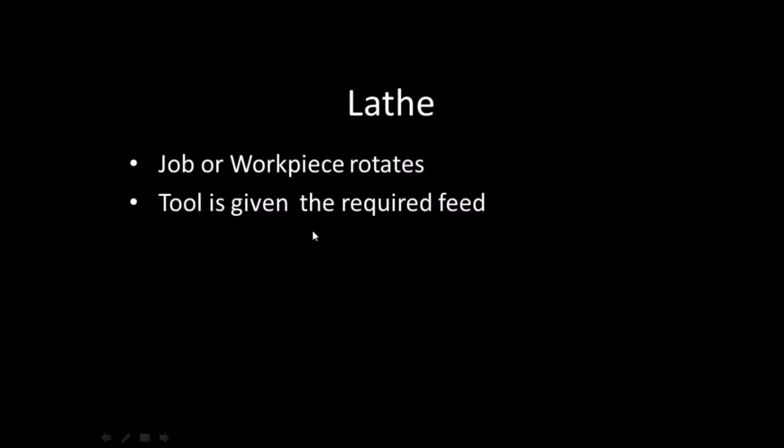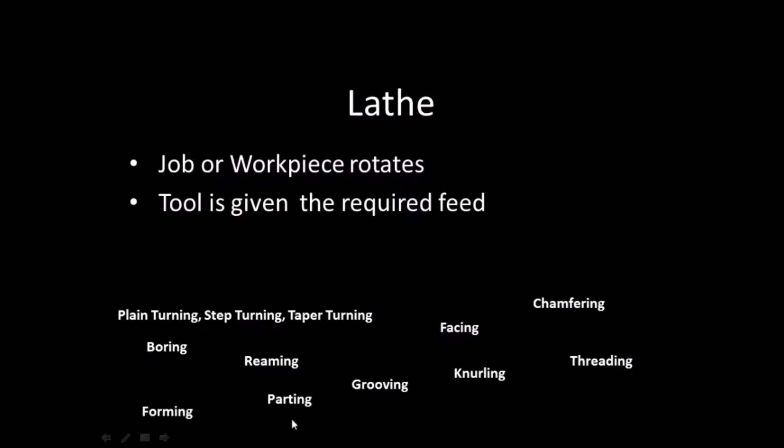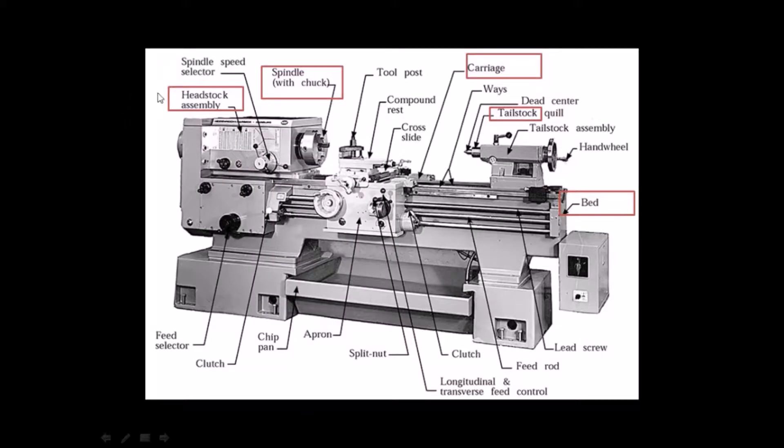Let us discuss briefly about the lathe and milling machines. A lathe is a machine where the job or workpiece rotates and the tool is given the required feed to perform the various operations on the job or workpiece to bring it to the desired shape. The basic parts of a lathe are: Headstock, which is the main body part placed at the left side of the bed. It serves as a holding device for the gears, spindle, driving pulley, and chuck.